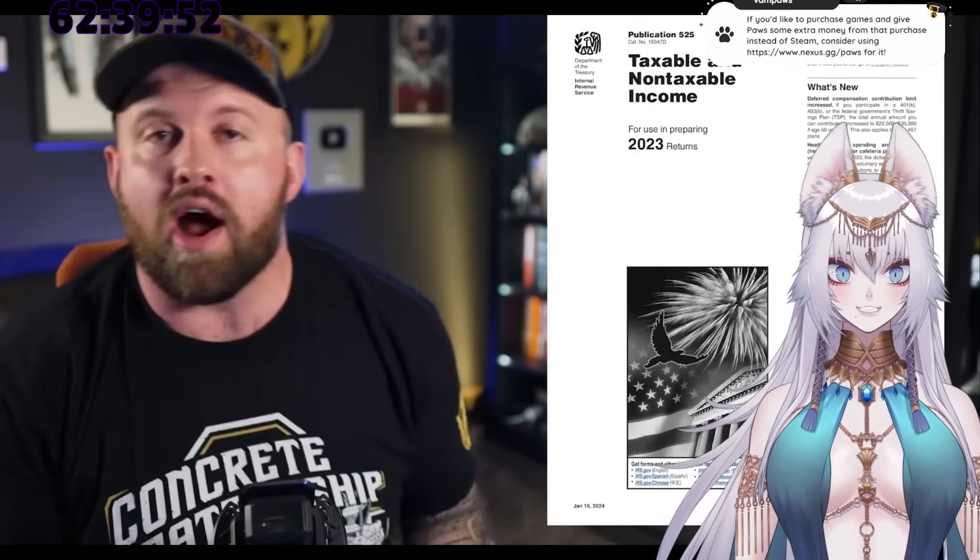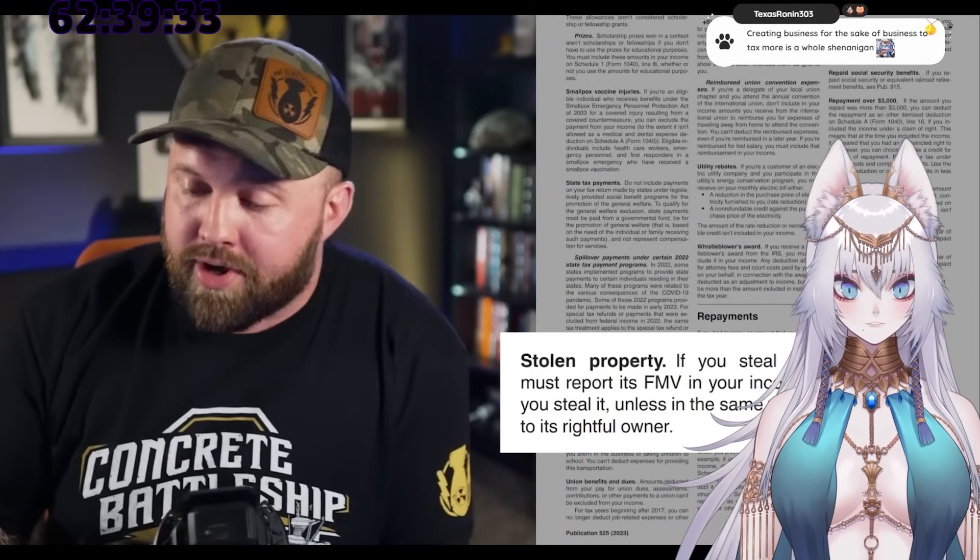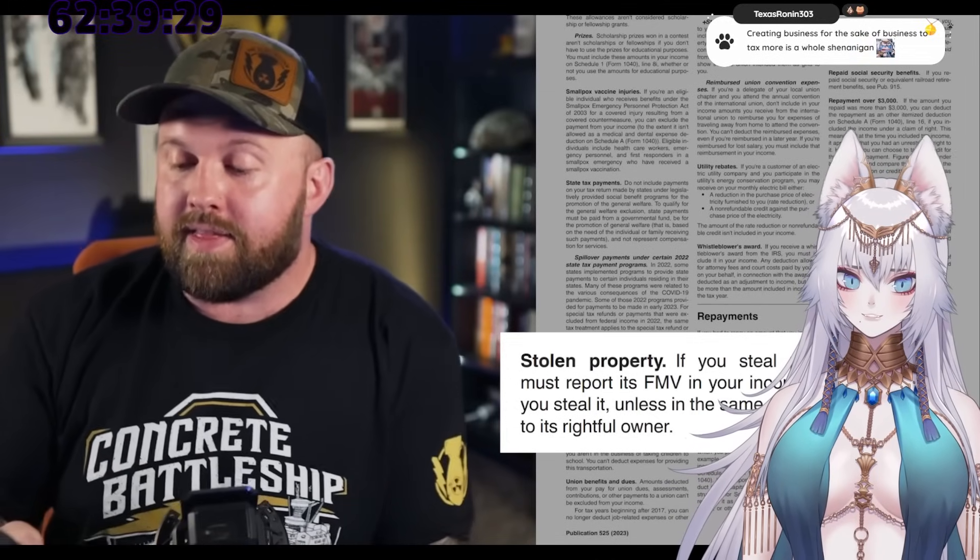The IRS is absolutely corrupt and only cares about collecting as much money as possible. Let's pull up Publication 525 for the year 2023 — Taxable and Non-Taxable Income — basically what you can claim as deductions across like 50 pages. If I could bring your attention to page 37, under 'Stolen Property': quote — 'If you steal property, you must report its fair market value in your income in the year that you steal it, unless in the same year you return it to its rightful owner.' I thought making me go in-person to create an online account was ridiculous, but you have to report how much you stole? Dear god.